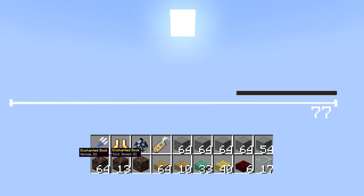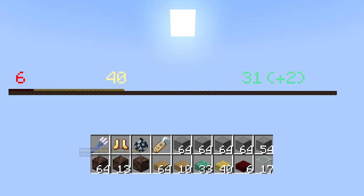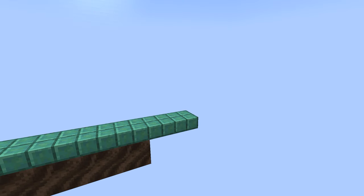It's quite simple to build as well. Here are all the materials you'll need. Using 77 Soul Sand or Soul Soil, you can make the base of the railgun and then cover that with the slabs of your choice for the acceleration, charging, and release windows of the railgun.